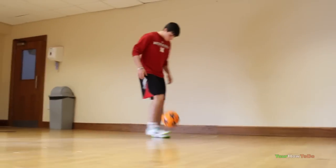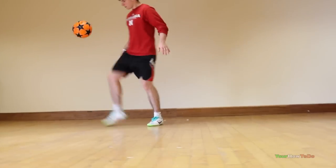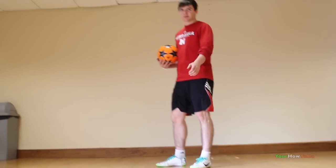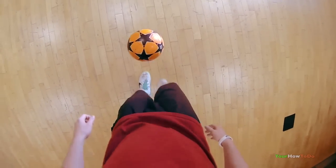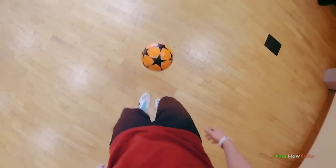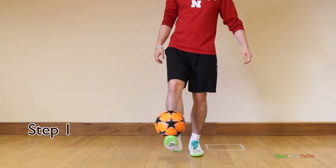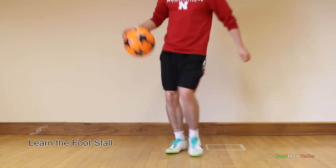This is what it looks like. So first of all, you need to be comfortable doing the foot stall in the swinging motion shown.